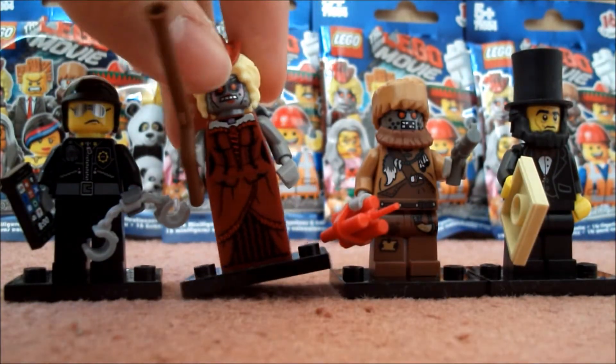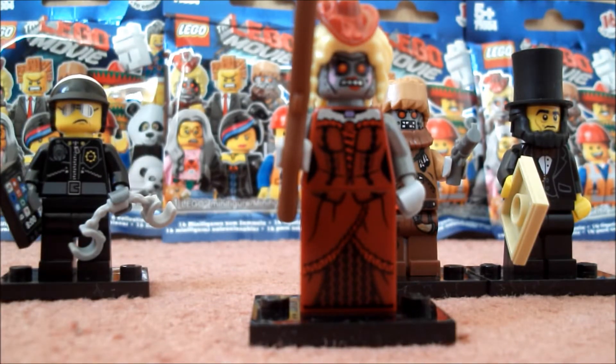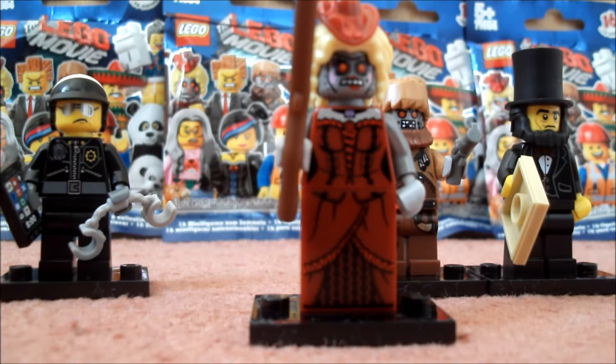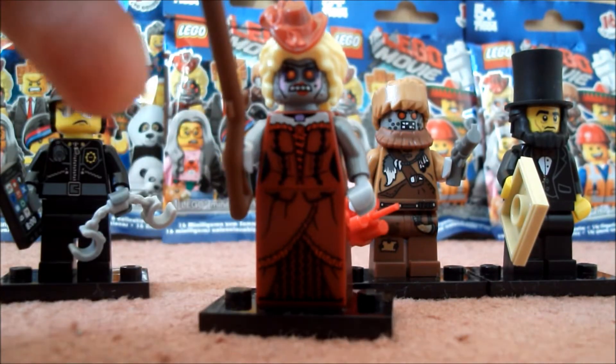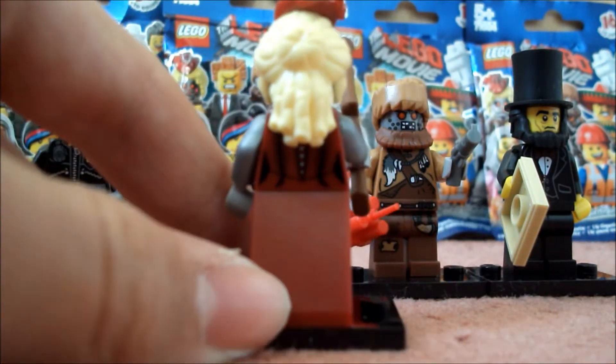The second figure I opened was — I think her name's Calamity Drone, sorry if I'm wrong, I really don't know these names. But yeah, here she is. She's quite a cool figure actually. I like the printing on the body and on the skirt, and this figure also has back printing which is quite nice.